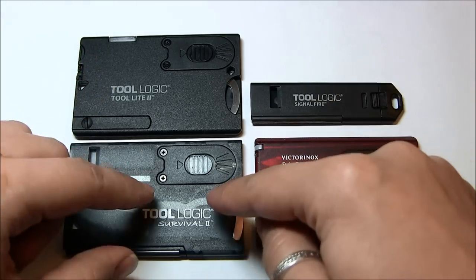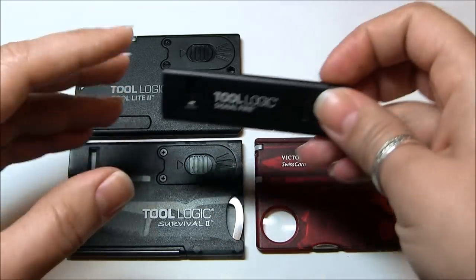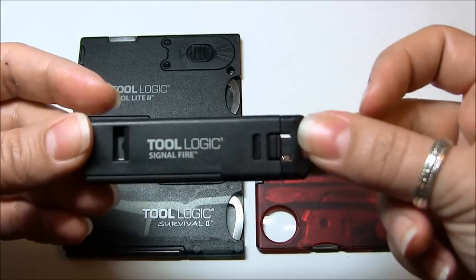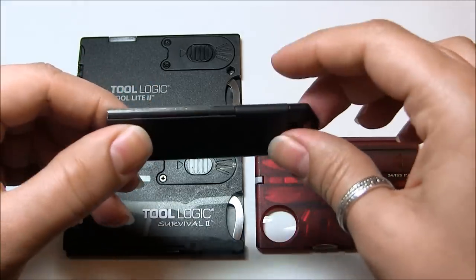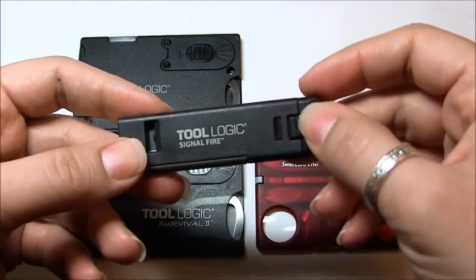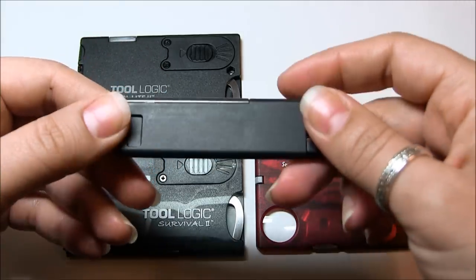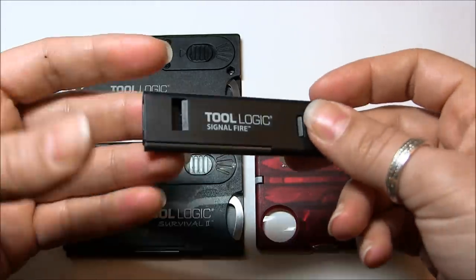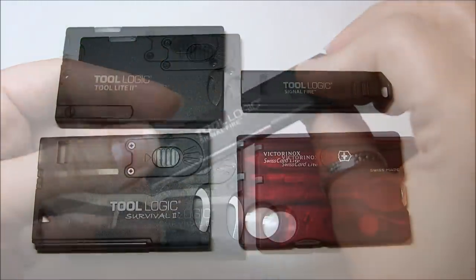While looking on Amazon, I also saw the Tool Logic Signal Fire. It was in stock, so I very quickly purchased it, especially because it was at such a great price — I think it was like $5.75. When I received it a couple days later, if you look at my review on that, you'll see exactly why I was so thrilled. It was good quality and it looked really good.